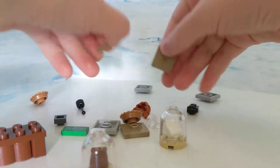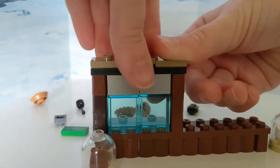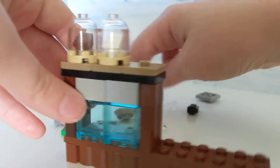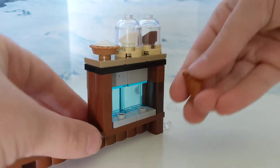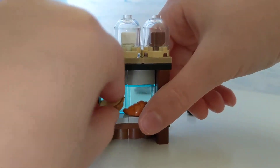Then you take three of these 2x2 jumper plates, put them on top like that. Then you take the cake and the display cases, put them up there. We can go ahead and put the desserts in back there. You take this vanilla pie, put it on top. And then you take this croissant, put it back in there like that. And you take this lemon meringue pie — that's my favorite kind of pie — put it in there.